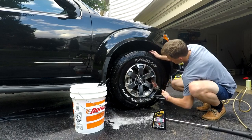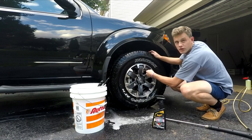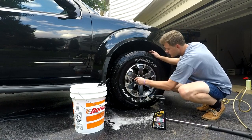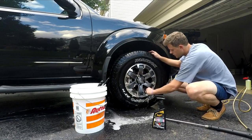I'm going to rinse this off one more time and then I'll pull in and show you the results. Then I'll show you the back wheel so you can see what a dirty wheel looks like. The back wheel has never been on the front because the tires haven't been rotated yet.